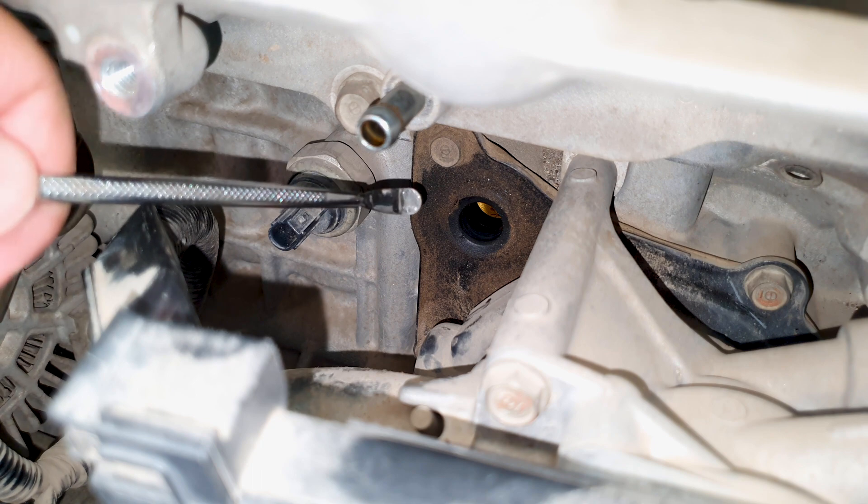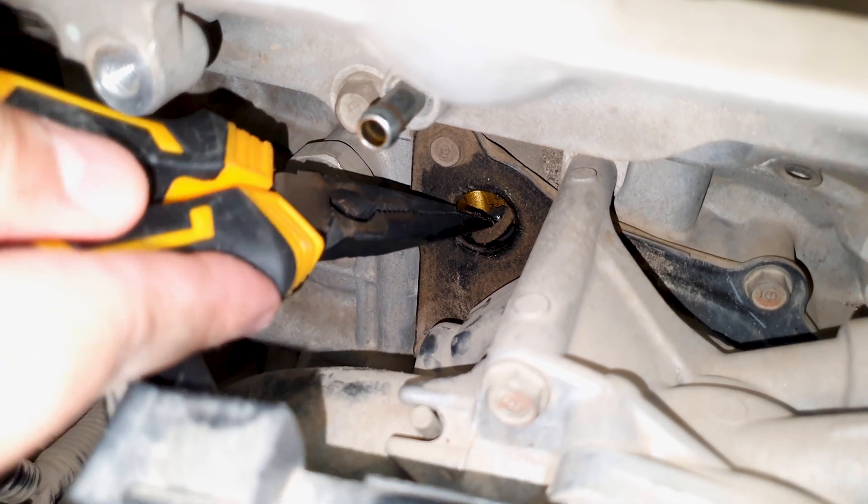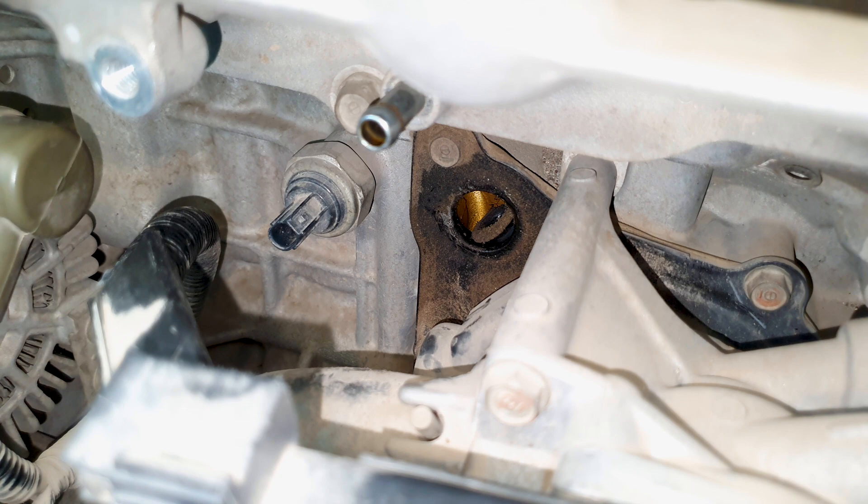Time to get this rubber grommet out, and from previous experience, this is a massive pain to get out. That's what I needed — for it to go inside. My fault for pushing it in.